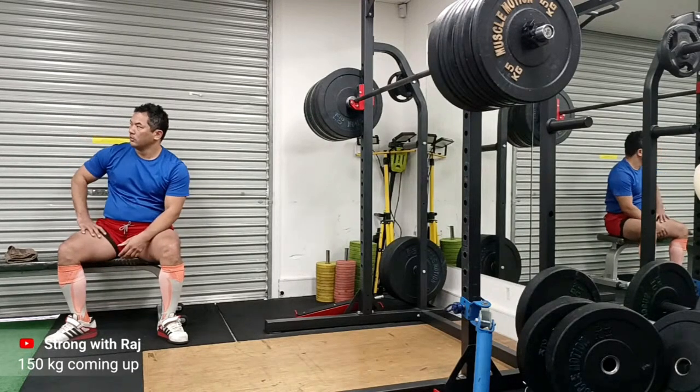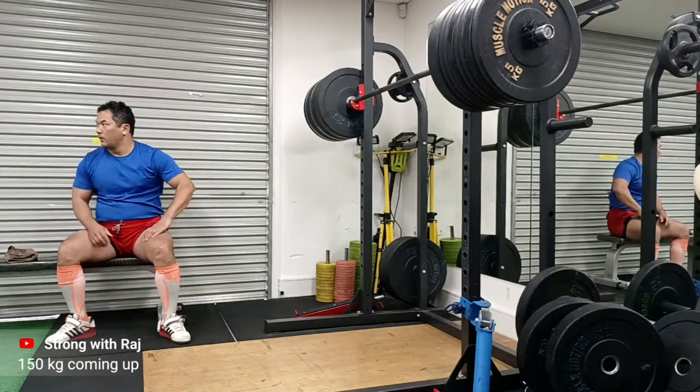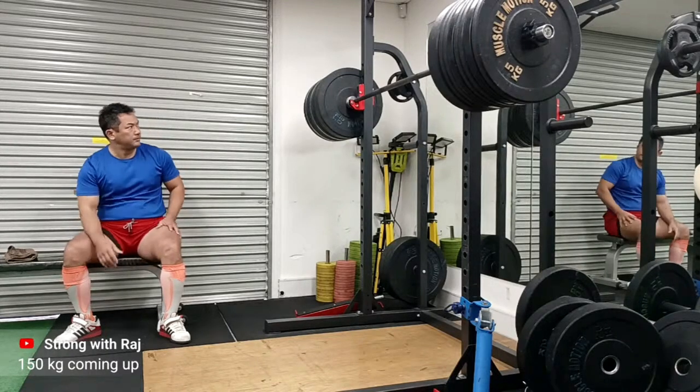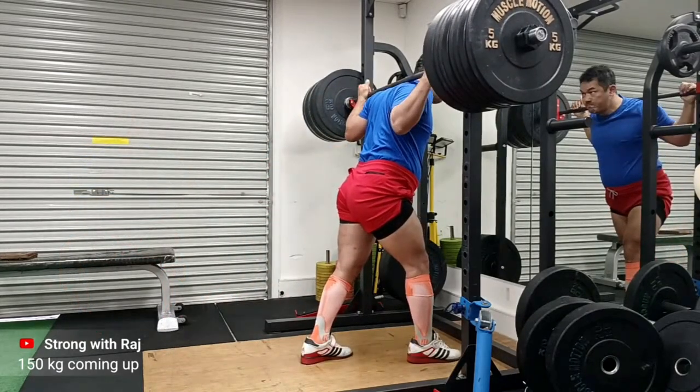I just want you to see how I chill between my sets — no phone, nothing. I just look around and get my breath back. I do spend a lot more time between sets than most people would. In strength training you take longer time between sets. 150 kg is a decent weight for me and I want to be fully fresh. I take all the way up to five, six, seven minutes — I don't rush myself.